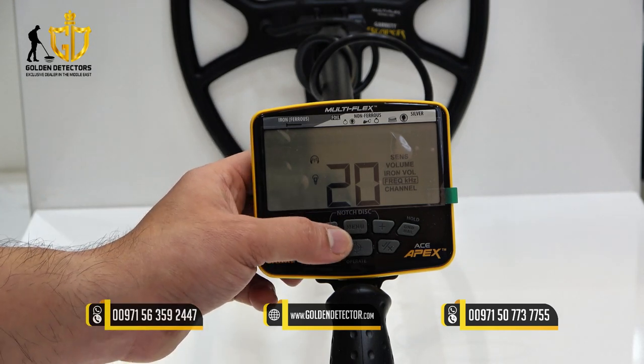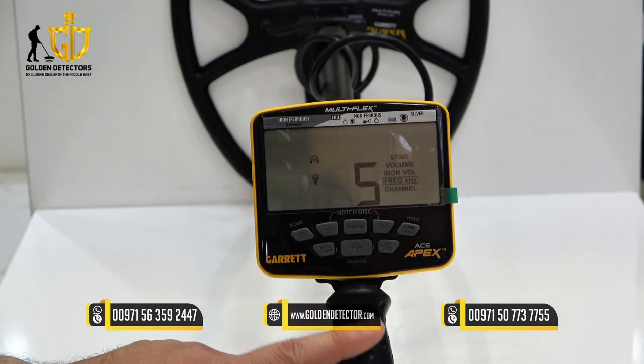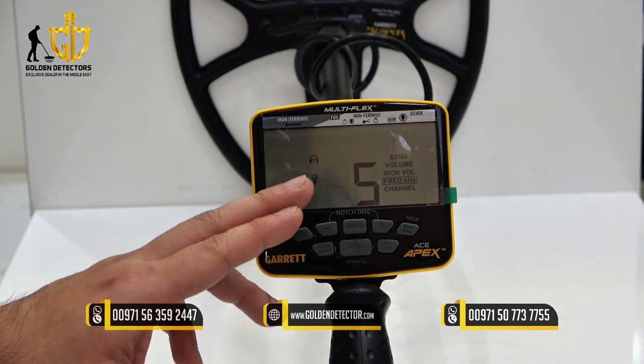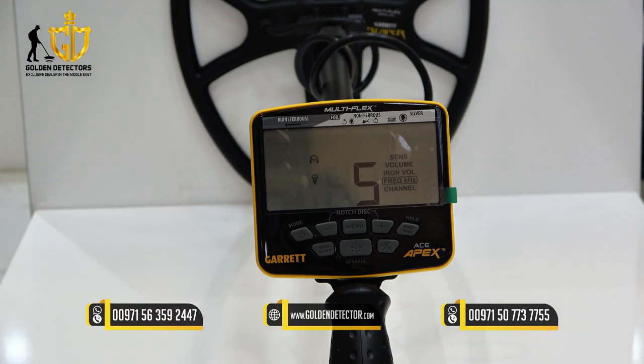Another important frequency is 5 kHz. This one is to search for larger or high conductivity targets.